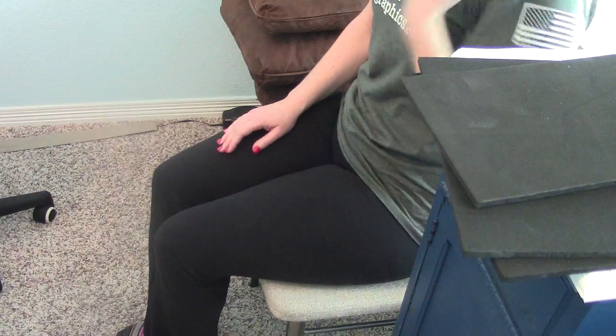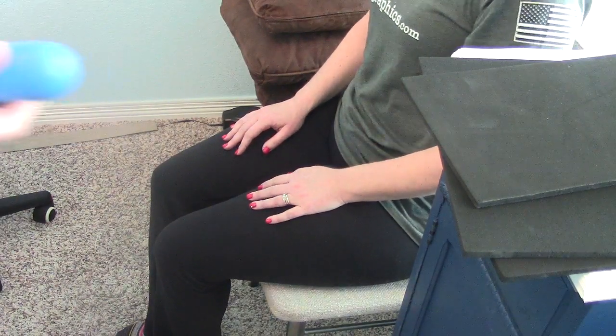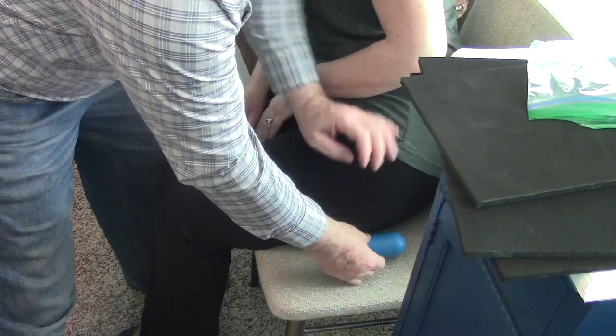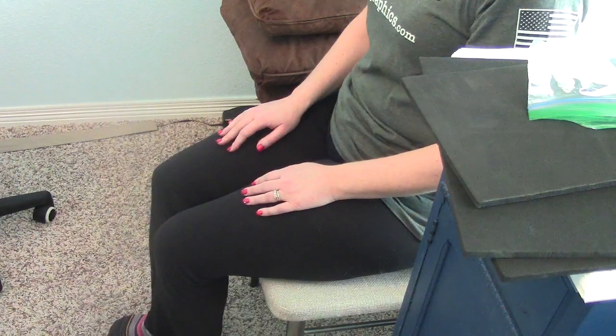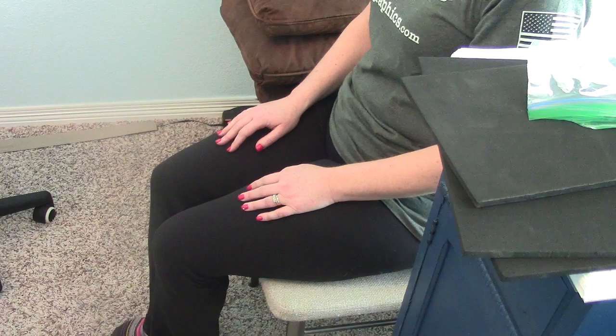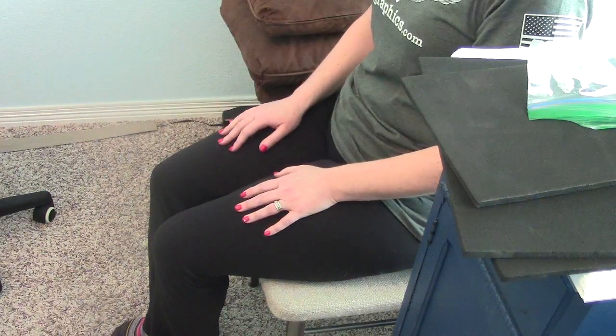There is one other thing we can try — this foam that we dip in rubber dip, so it'll hold up well. We put that straight up and down under the sit bone. How does that feel? Not the same effect — I feel like there's still a little wonkiness.